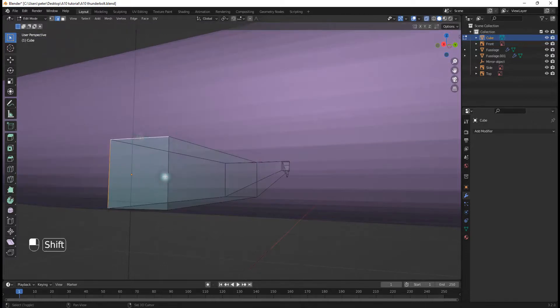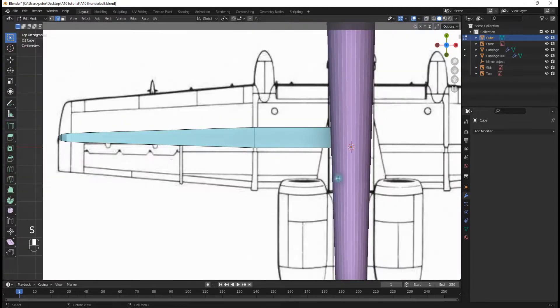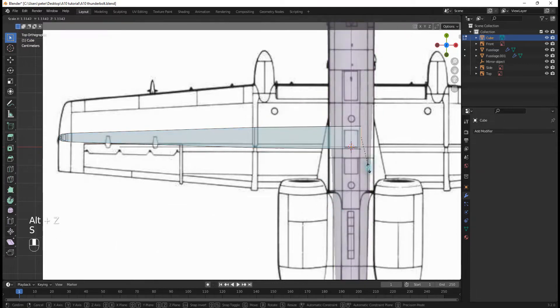I'm going to select all of these right here. Hit S, Y and scale them up. Then S, Y and scale them up again.